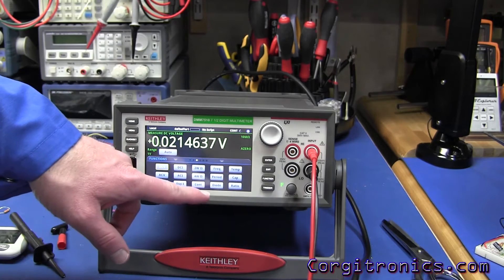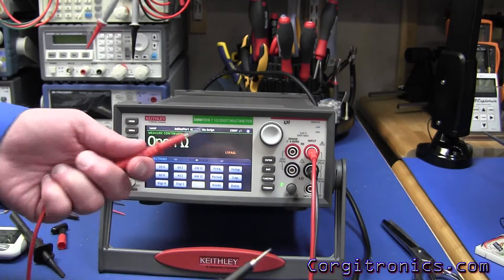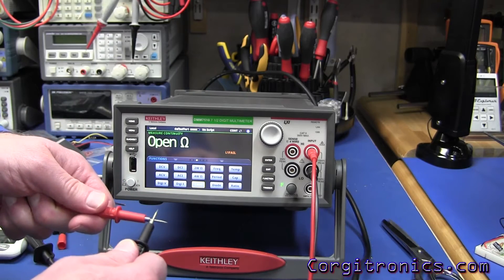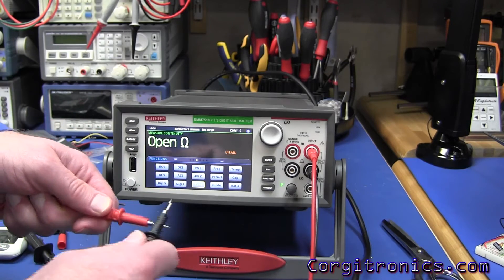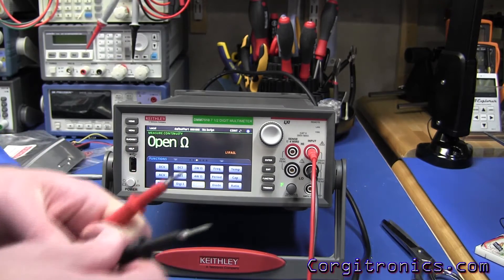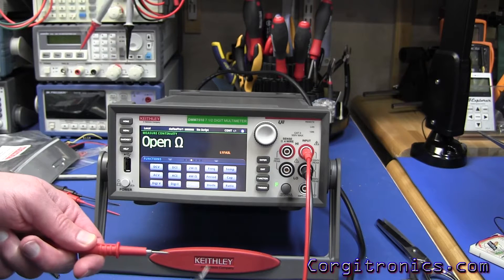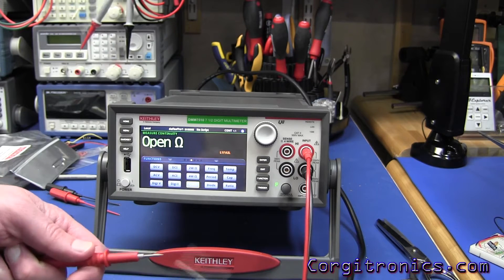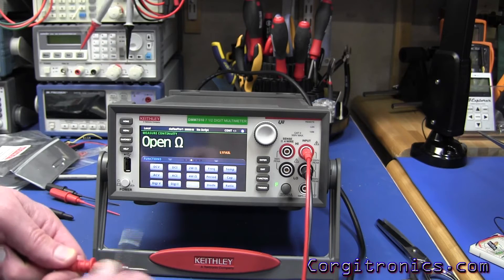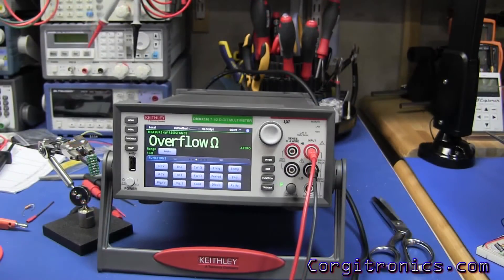Let's try continuity — always one of Dave's favorite tests for a DMM. It latches, which we didn't really expect otherwise. It latches for quite a while; you're not going to miss that. Switching over to the microphone — there's background noise from the lab ventilation system, but you can hear it's well latched and plenty loud. One thing I like in a meter is a good diode test.